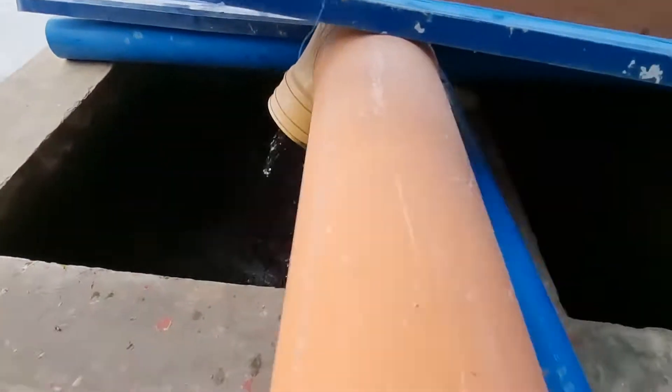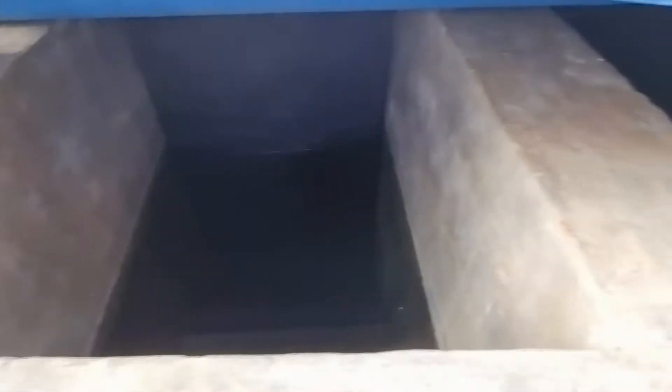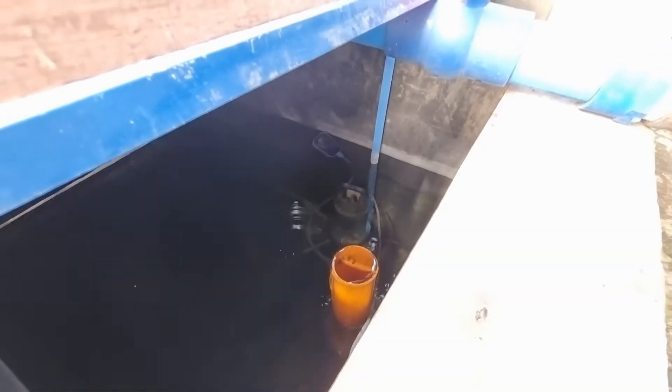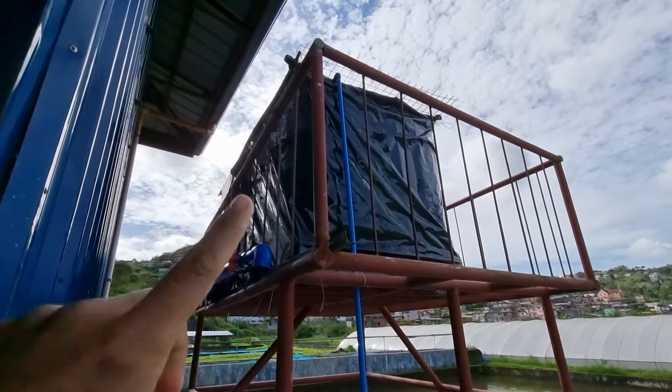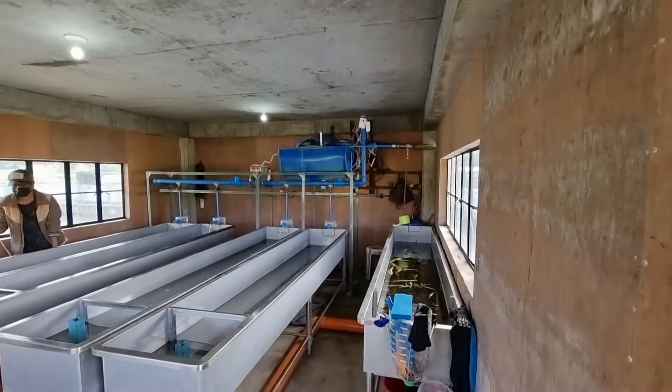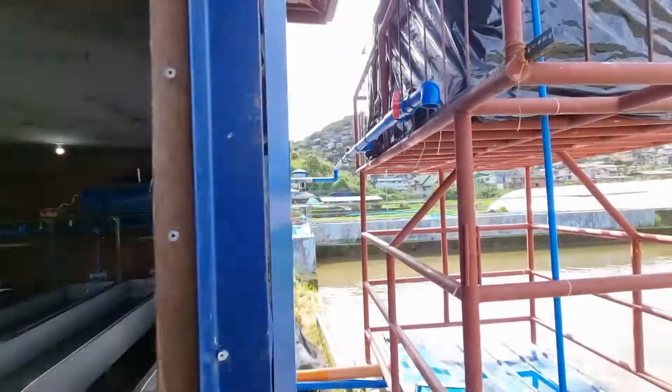In the second chamber, we put charcoal, and the third chamber serves as a reservoir for better quality, cleaner water. We have a submersible pump here to move the water from the IBC tanks. The water from the IBC tanks will first move inside this smaller tank where we have heaters, and this is the pipeline.